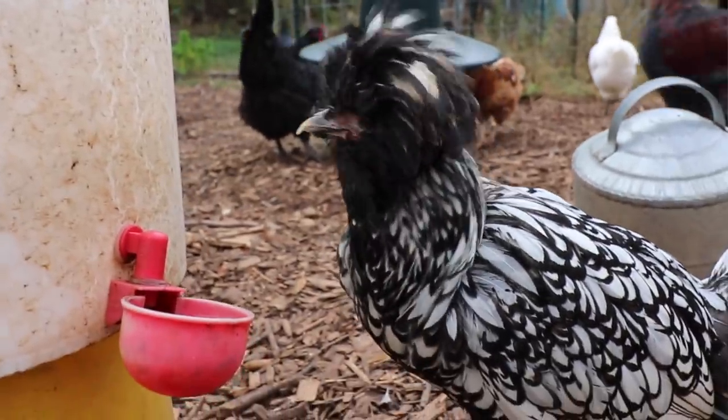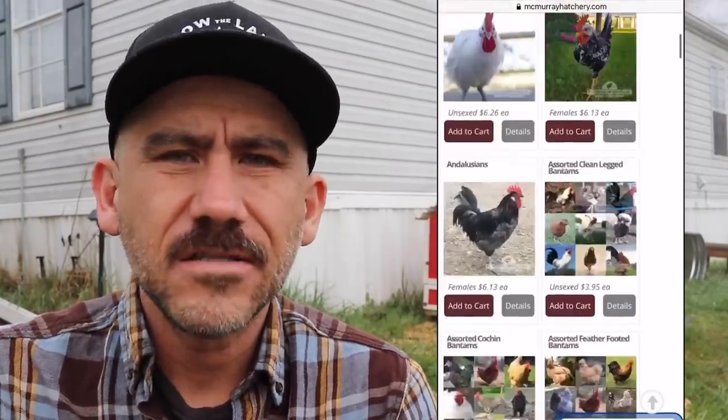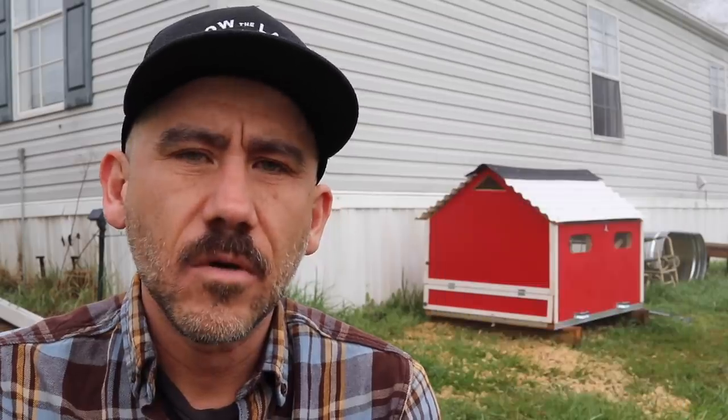Before we finish up this build, I want to talk about this week's sponsor, McMurray Hatchery. We've been working with McMurray Hatchery for the last two years — last year we got all of our new egg layers from them, such as Fuzzy Muggins, and also all of our meat chickens last year, and we're getting all of our meat chickens from them this year. They don't just sell chickens; they sell all kinds of poultry and have a lot of information on how to take care of your chickens on their website. They also have feeders, waterers, and a bunch of equipment. Go check them out — good customer service, good people to work with. I'll leave their link down below.